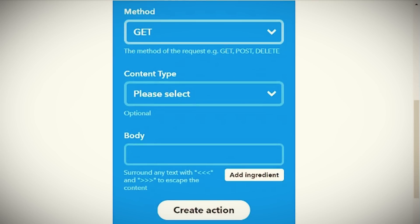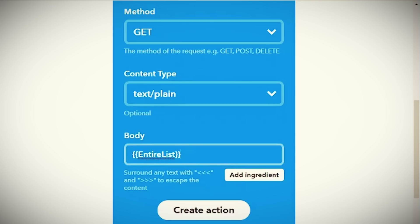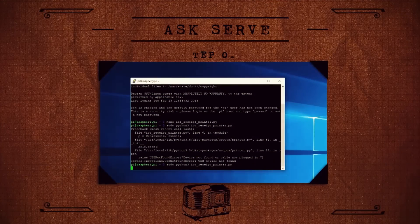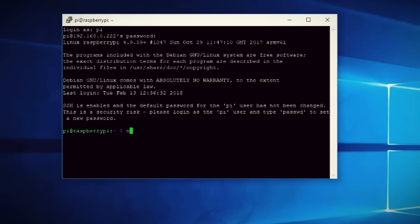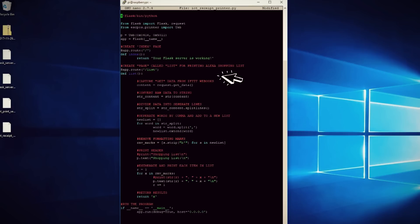The next field is what method we're going to be using — we'll leave that at GET. Then you want to select the content type, which will be plain text. For the body of the content, click on Add Ingredient and then choose Entire List. So that URL field is going to point to our Raspberry Pi and send it our list. What we need to do now is set up a web server on our Raspberry Pi to capture that. Since I'm going to be using it to trigger a Python script, I thought it'd be best to use Python — specifically the Flask library. So in our Raspberry Pi terminal, let's create a new Python file to enter in our code.